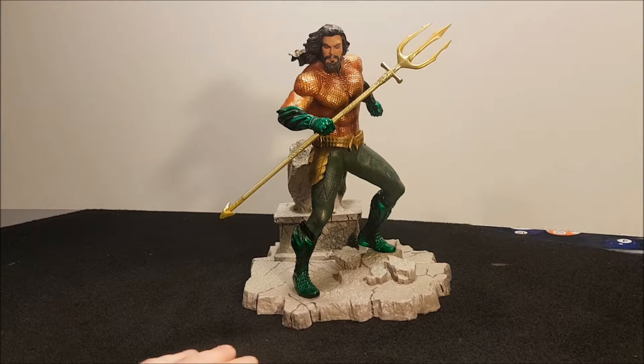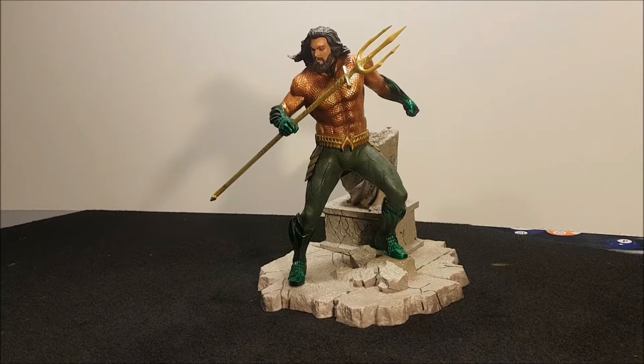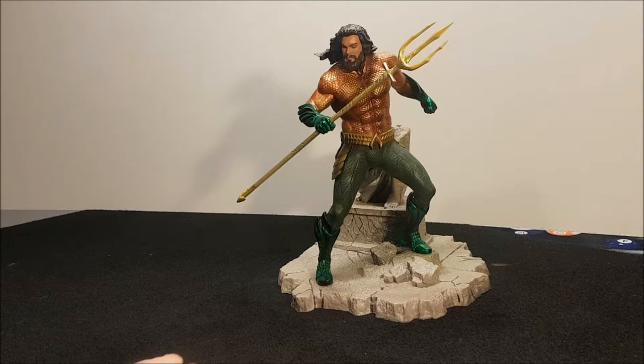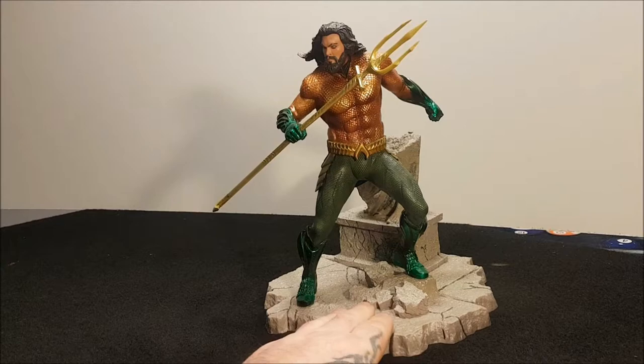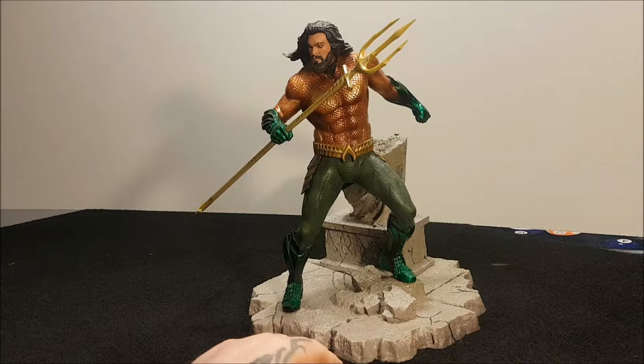If you want to display this it's pretty good. Even in the box you can display it easily if you want to keep the box intact. It'll look quite good next to the rest of them in the Justice League set. I might remove the Justice League Jason Momoa and put this in its place because this one looks a lot better.